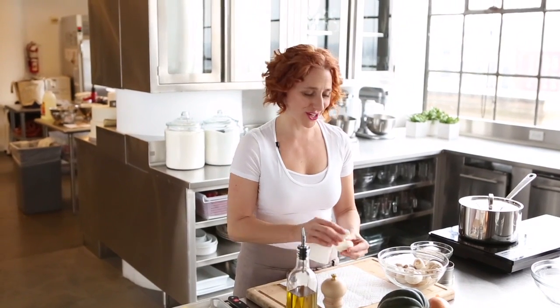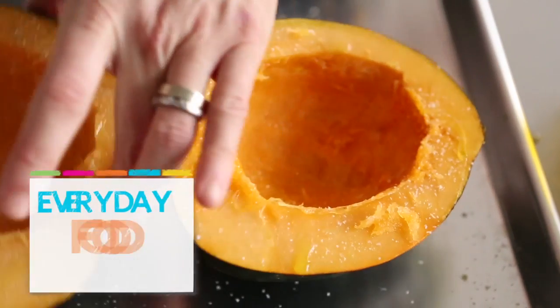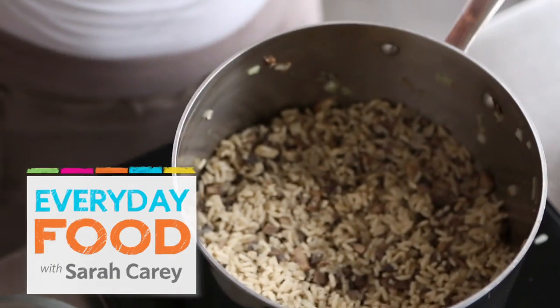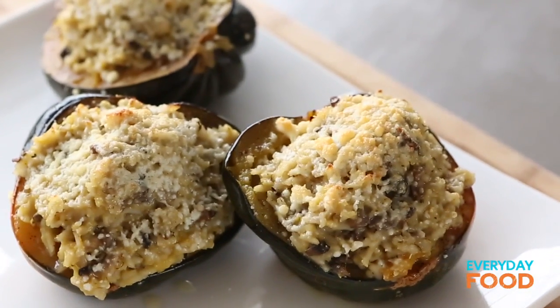Are you looking for a hearty vegetarian main course to serve tonight at the holidays or anytime? I have a really great one for you. It's a stuffed acorn squash filled with rice and mushrooms — really aromatic and delicious, and fancy enough to serve to company even at the holidays. What do you think about that?